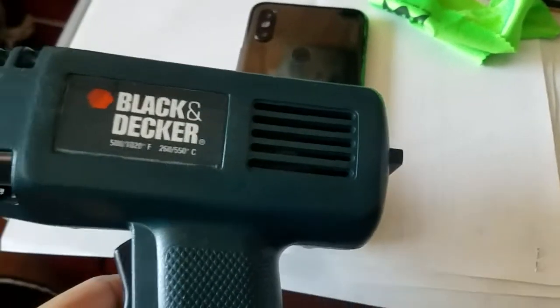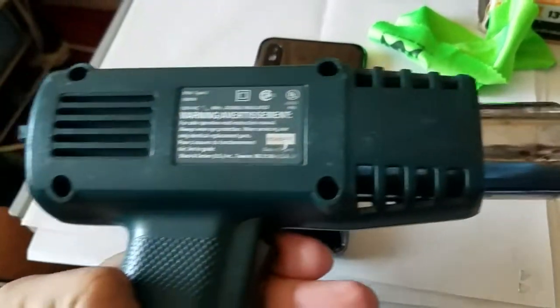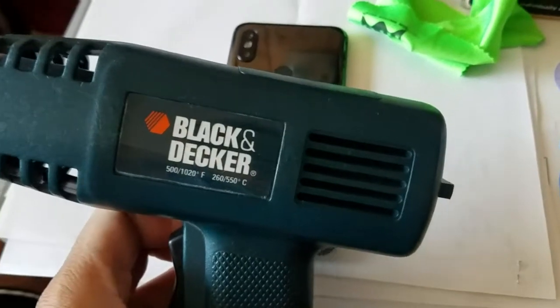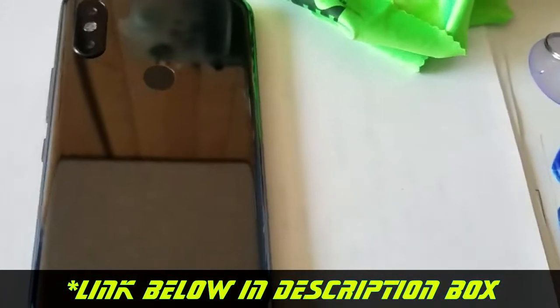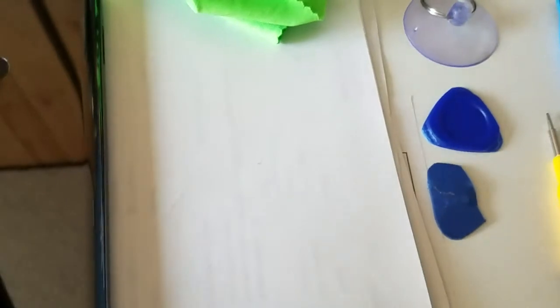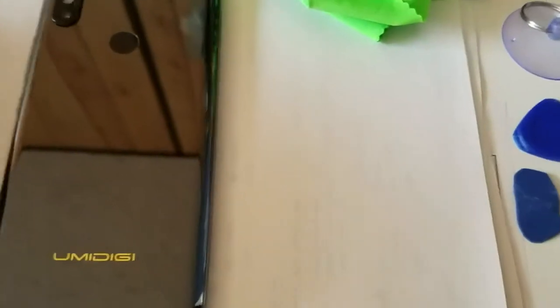You're also going to need a heating gun. You can use a hair blower but I prefer a heating gun. This is an older model — about 15 years old — but I have a link in the description for some newer ones. Last but not least, you're going to need thermal paste because we are removing the motherboard. I have the thermal paste link in the description below.